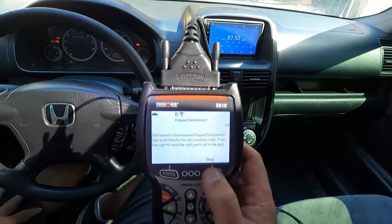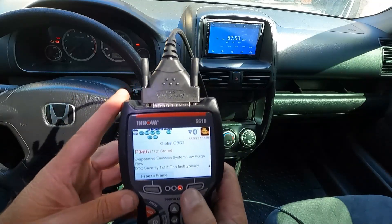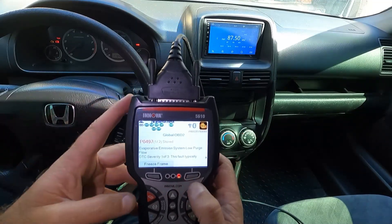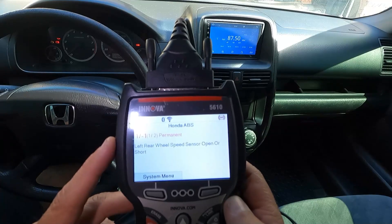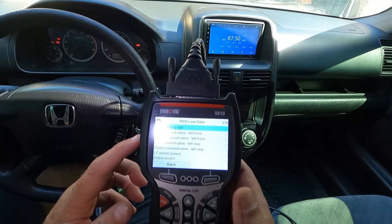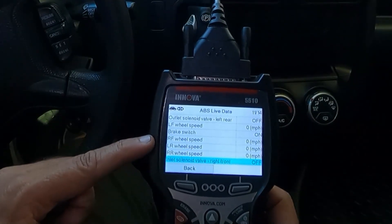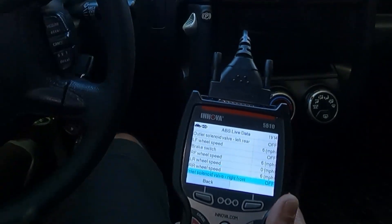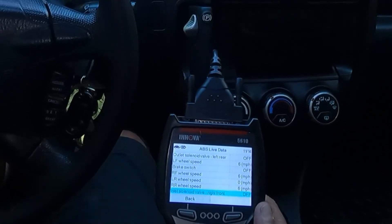I tested the purge valve and everything looked fine — clear line, engine was pulling vacuum, everything working good there. I was going to get underneath and look at the EVAP canister and test the two-way valve and vent valve down there, but I decided to shift gears and get more involved in the ABS. We've got a 17-1 left rear wheel speed sensor open or short. Let's turn on live data for ABS, go for a quick test drive, and see what shows up. Right away, we do not have any input coming from the left rear wheel speed sensor.